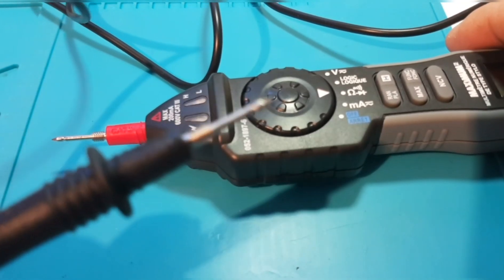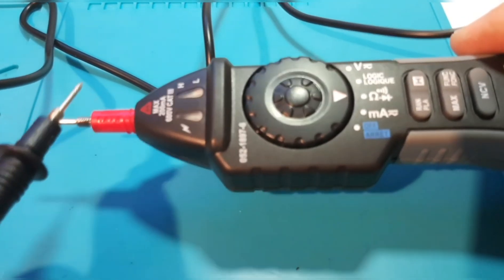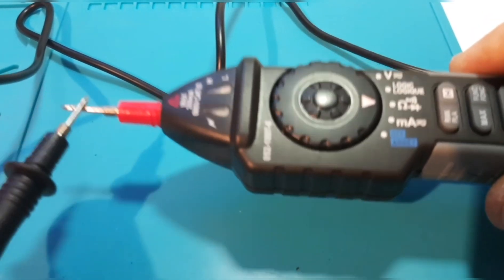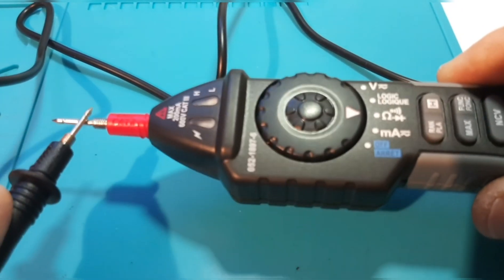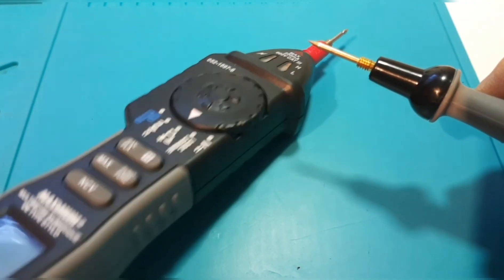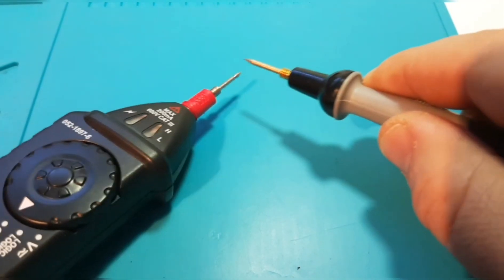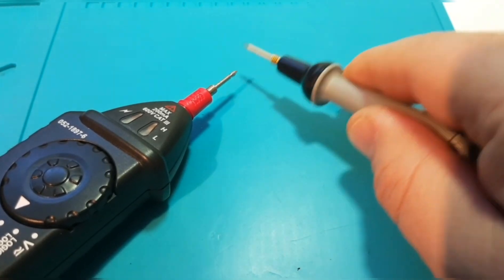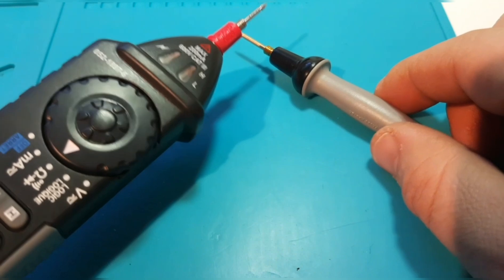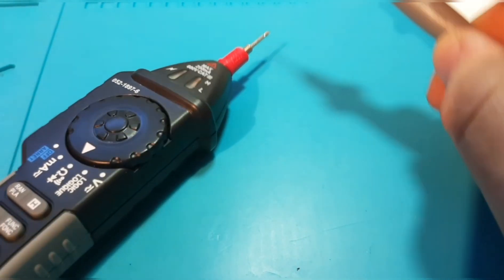Testing out continuity — these are the default probes that ship with this pen meter. The result is bad. I've got to put a lot of pressure on there. I'm going to try a Probe Master now, hooked into the bottom, to see if that makes any difference. It's latched, but it's incredibly slow — you can barely hear it, and I've got to really put a lot of pressure to get there. So not going to be using this for continuity.